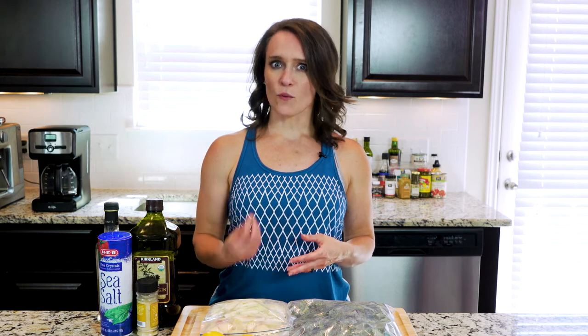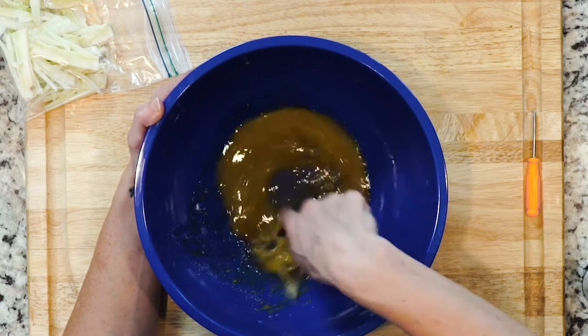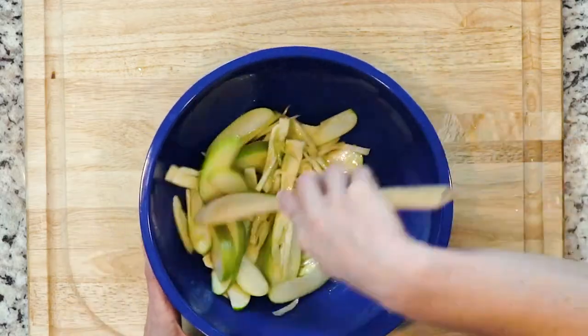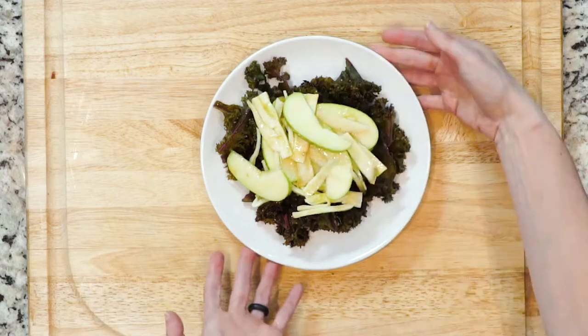While the kale is cooking, whisk together the lemon juice, ginger powder, and olive oil in a medium bowl. Add the apple slices and fennel, then mix so that everything is coated. Once the kale has finished cooking, place it on a plate and top with the apple and fennel mixture. Add a pinch of salt if needed.